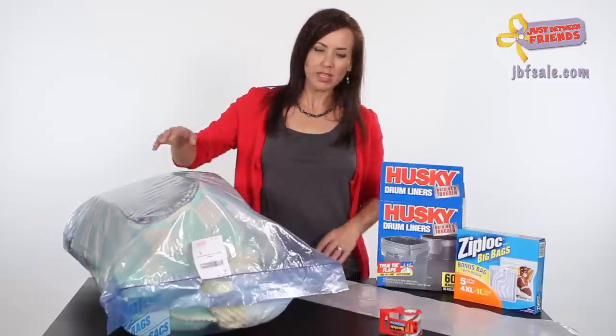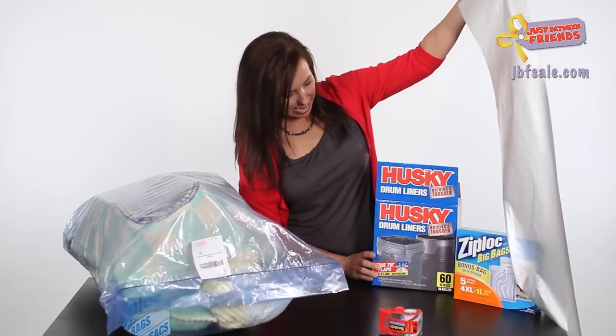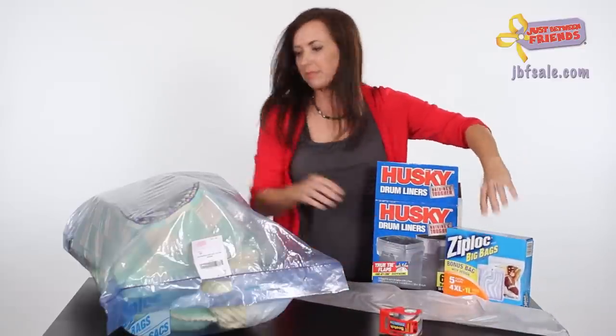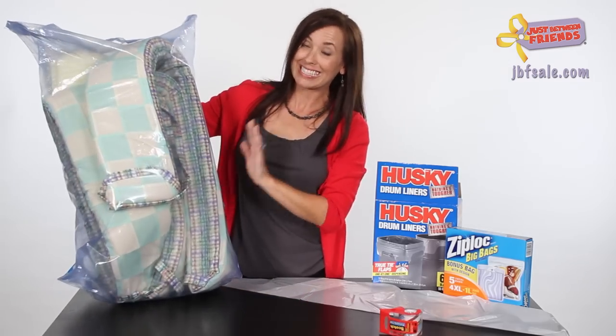These are the drum liners — they come in 55-gallon size and you can find these at Home Depot. And of course your big Ziploc bags — this is what your Ziploc bag would look like. Make sure your crib bedding is clean and presentable.